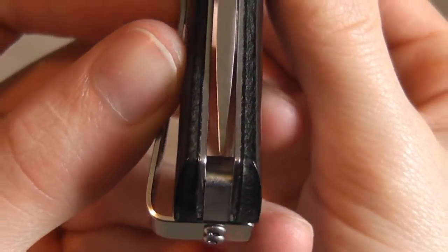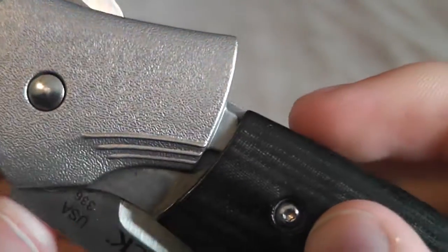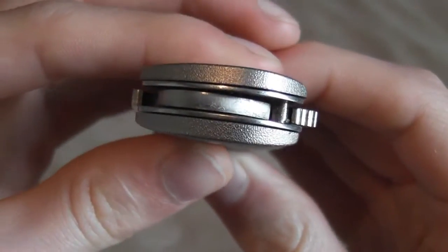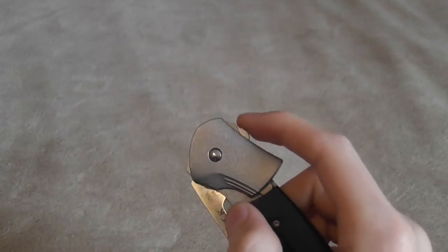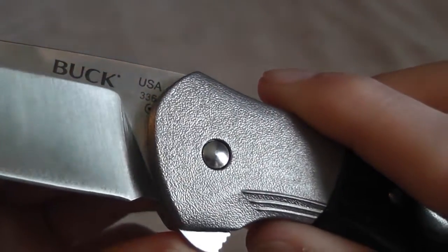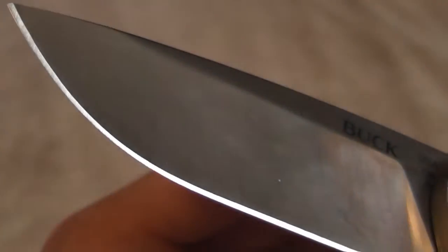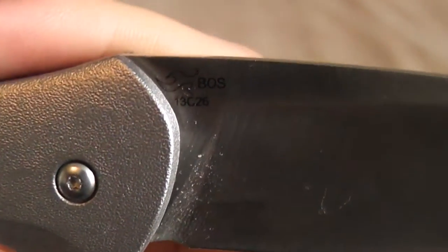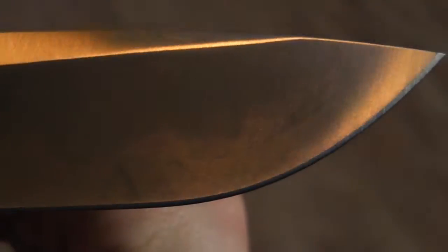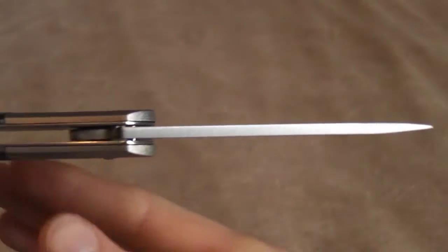The blade center on this one is pretty near perfect. It's got that Paul Boss heat treat on it. 3mm thick blade.